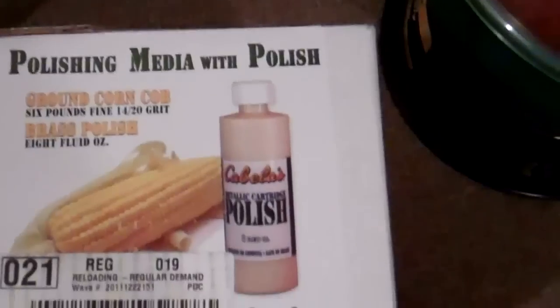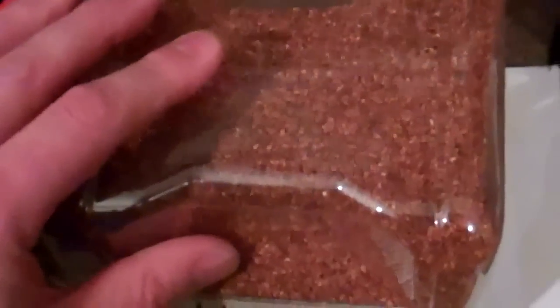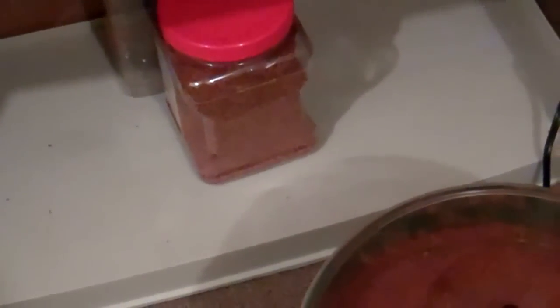I've got a kind of mix from my old corncob media in this container — it's a mix of the two together, which doesn't help my goal of keeping walnut away from the dies. It's got some polished chemical residue in it and is mainly walnut with a little corncob. I'm just going to put this on the back shelf for a later day when I'm cleaning something I'm not necessarily reloading.